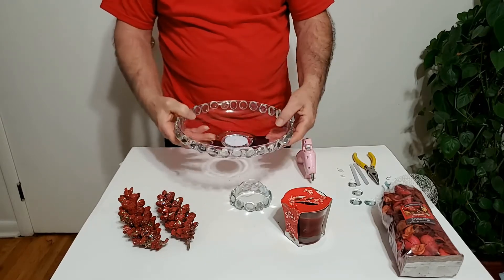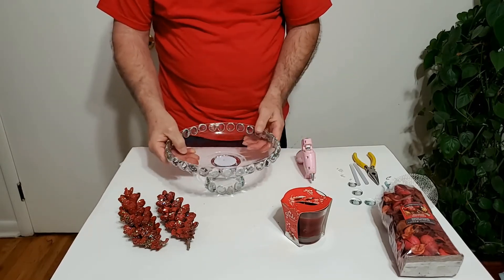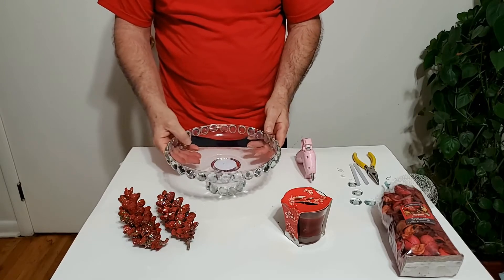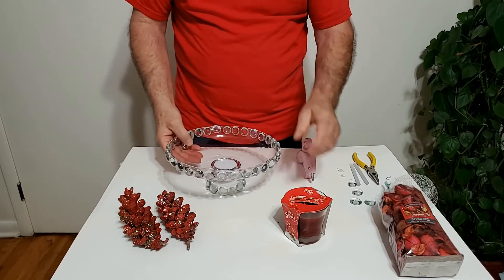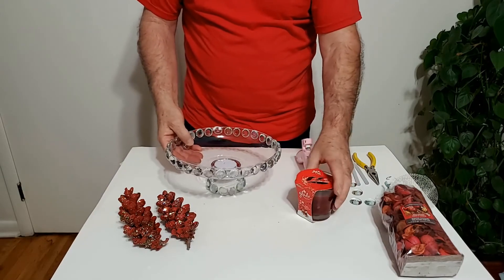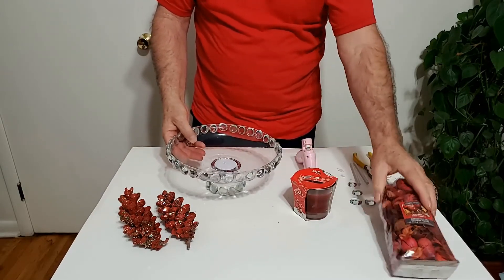Siempre hay que esperar que se enfríe. Uno la monta aquí ahora y le pone todas las cosas para que quede bien bonita. Vamos a ver, ponerle las flores y ponerle todas las cosas que lleva.